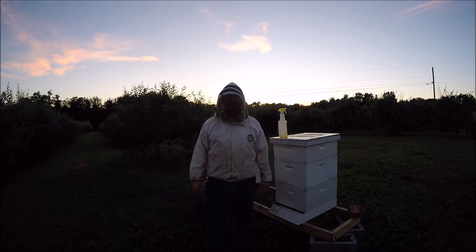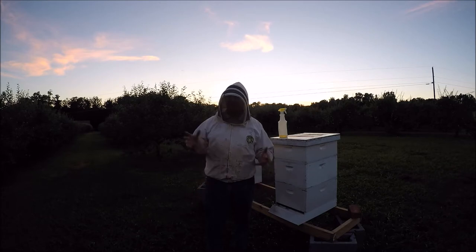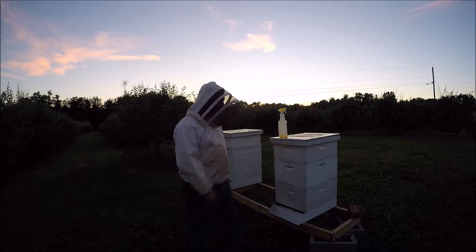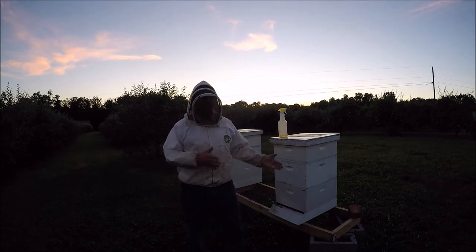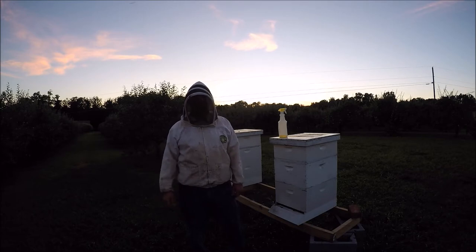Part of the agreement with the property owner was I had to remove the hives by July. July is coming here in a week. We're actually a little ahead of the game. We've got some other plans going on, so what I'm going to do is explain how I move my hives, especially moving hives from one location to the other in the evening.